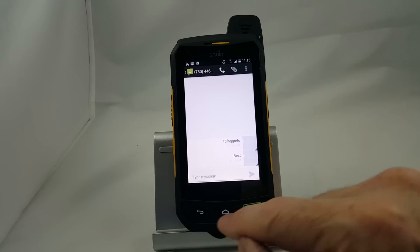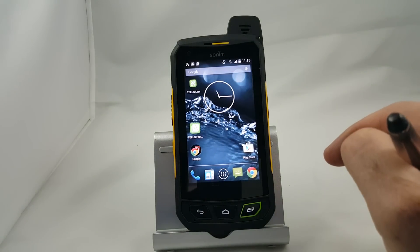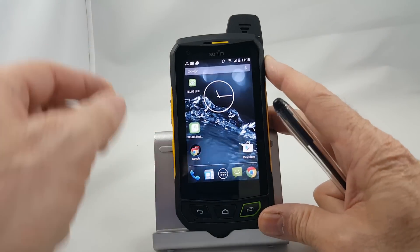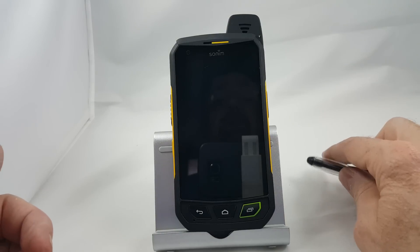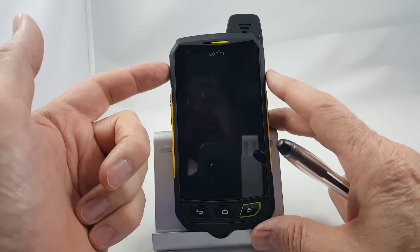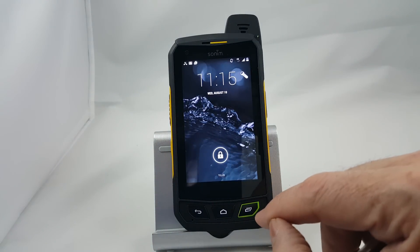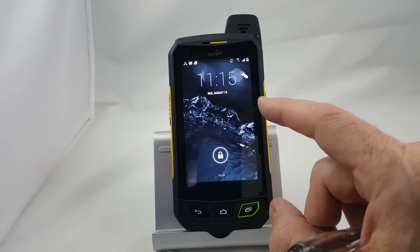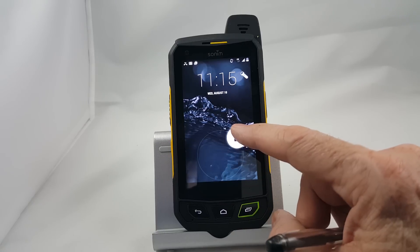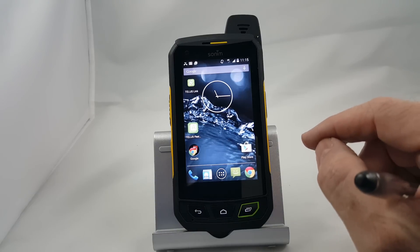When you're finished with your text, just hit the home button. One thing to know: when you put the phone back in your pocket, tap the power button to turn off the screen — that'll prevent you from pocket dialing. If a call comes in, it'll light the phone up automatically. If you want to light the phone up yourself, just tap the power button again. You'll notice there's a padlock because the screen is locked. Simply take the padlock and drag it out of the circle to unlock the phone, and then you're ready to do whatever you want.